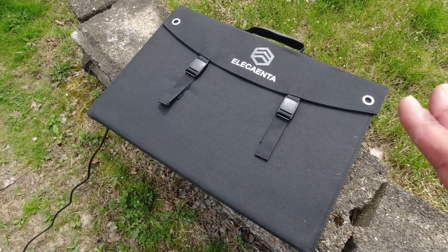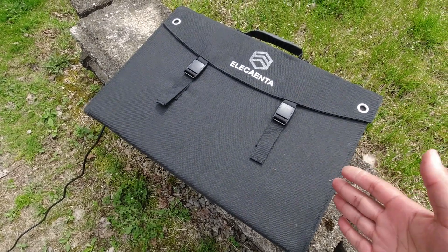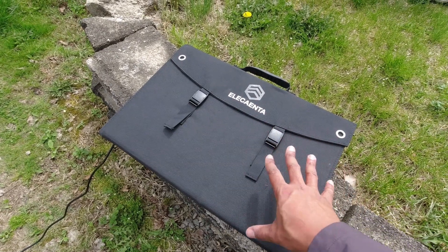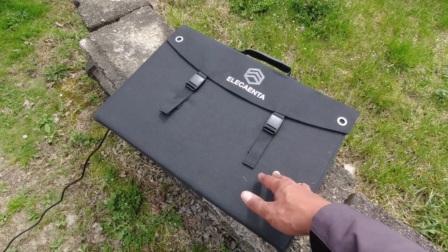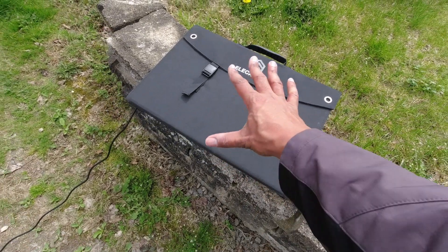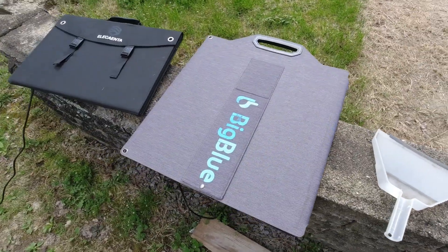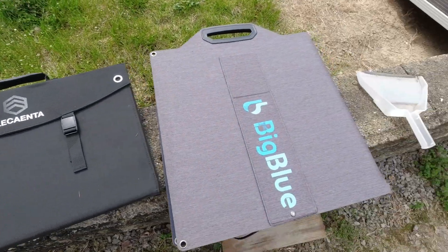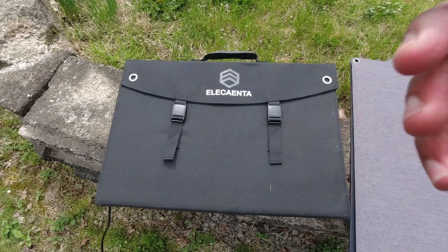I'm not the biggest fan of quad-fold panels in that bifolds are more easily deployed, but you can't beat this form factor in terms of traveling with it. A bifold panel gives you less thickness but also more area. Here is the bifold Big Blue compared to the Alicante 120 — that's a 100-watt panel versus 120 watts. Both have their benefits.